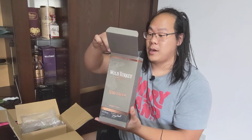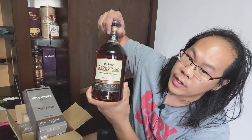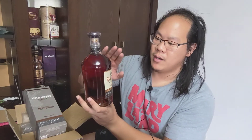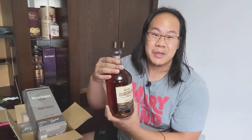First off we have Wild Turkey Rare Breed — but this isn't just the normal Wild Turkey Rare Breed you get in America or even in Japan. This is the Wild Turkey Rare Breed Non-Chill-Filtered, an export-only release. It's the same 58.4% ABV you get in the US, but it's non-chill filtered. It turns out Russell's Reserve Single Barrel is non-chill filtered, but regular Rare Breed is actually chill filtered, which is a sticking point for a lot of people.